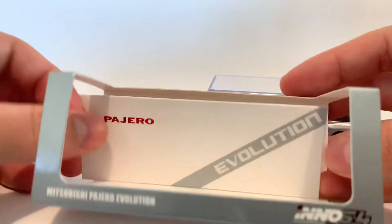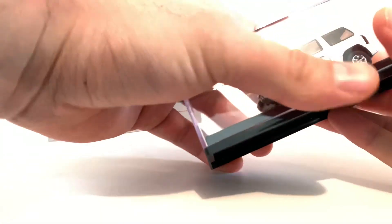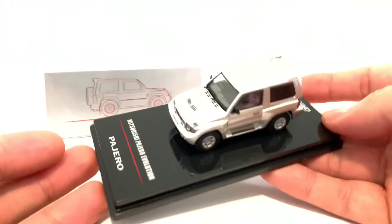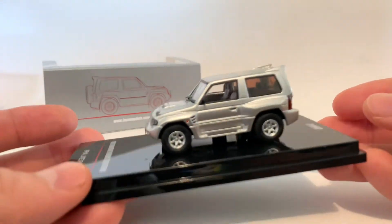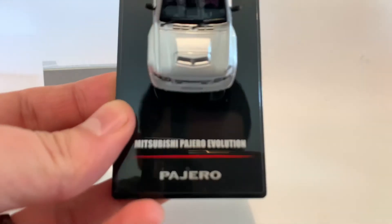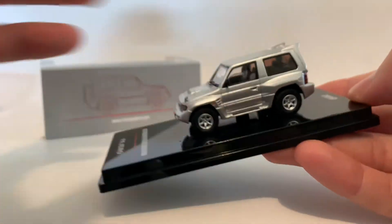Evolution right there, very cool. Now this wasn't a very popular casting, especially this one. This one is kind of easy to find. In fact, this was released in like four different color variations. This is the only civilian version. I think there's a white one too that has an extra set of wheels — that one is a little bit harder to find. But just seeing it on the base looks amazing.